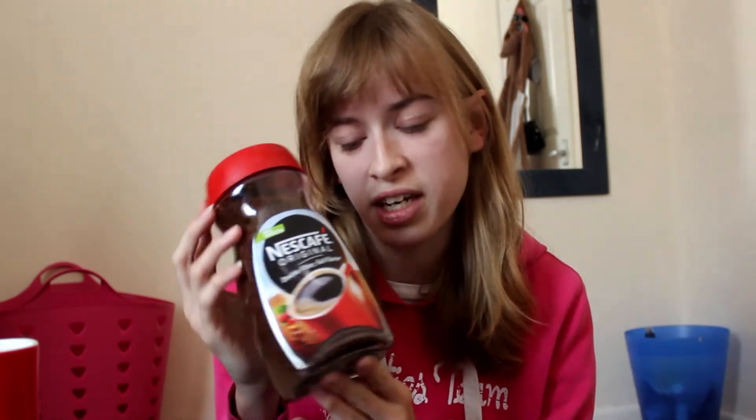I was very impressed at the sheer size of the coffee that arrived — this Nescafe Original, a massive packet of coffee granules. I don't normally drink that much coffee, but that must be worth at least five pounds and could probably last me quite a long time. I'm a very lazy person, I don't have much energy, so this could actually be very, very helpful.